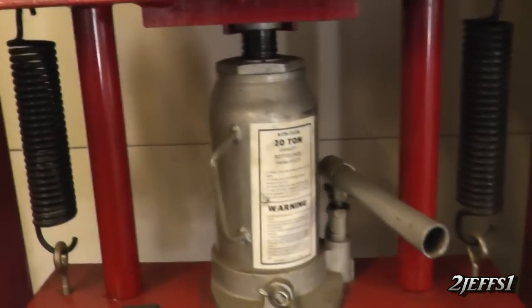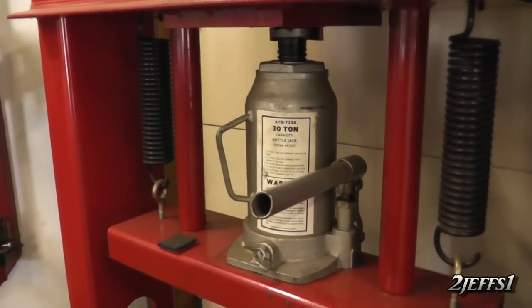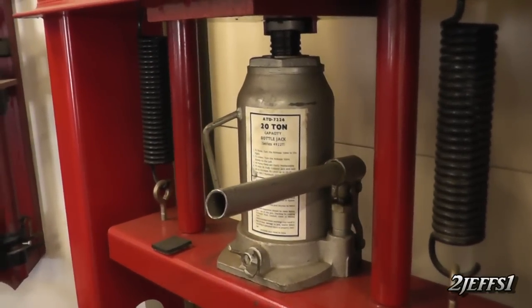If you go to a bottle jack this size here, the piston is much larger. Same with your brakes — the bigger the caliper piston, the more clamp force you can exert on the pads.